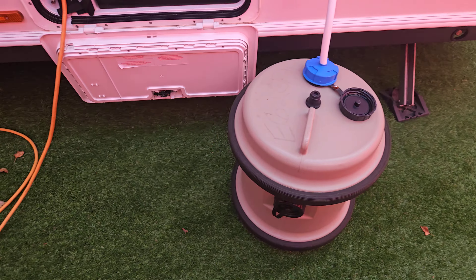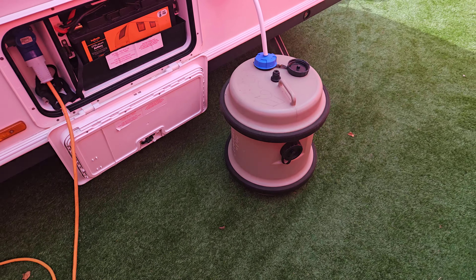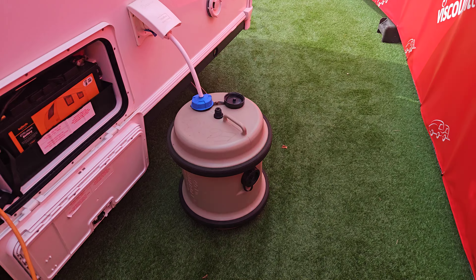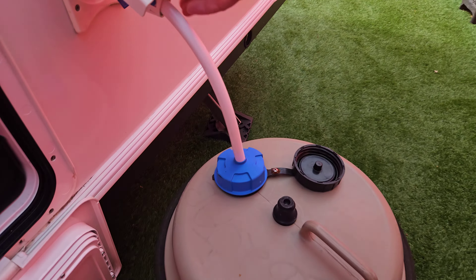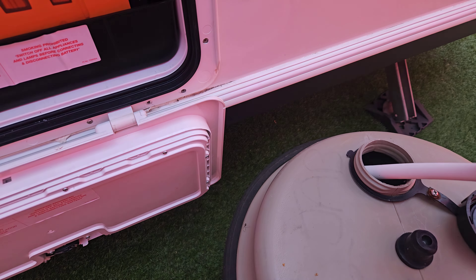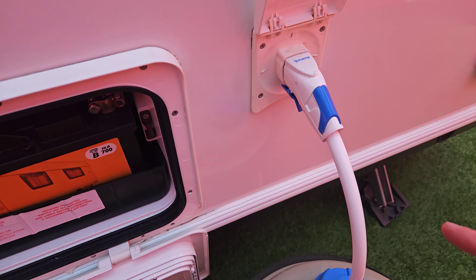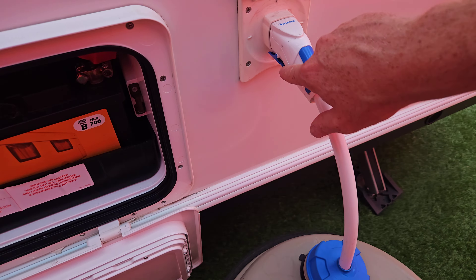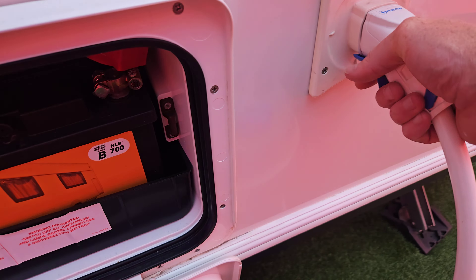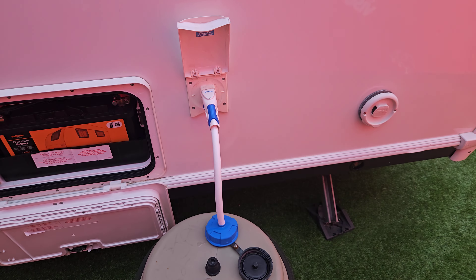For fresh water, we've got our aquaroll situated on the floor. You wheel it off to your service point on site, fill it up, wheel it back, then drop the water pickup into the bottom of the barrel and plug the hose into the side of the van. I'd recommend pushing it into the barrel first, then plugging it into the van, so we don't end up cracking the semi-rigid pipe. That just plugs into the side and then we're ready to turn the water on inside.